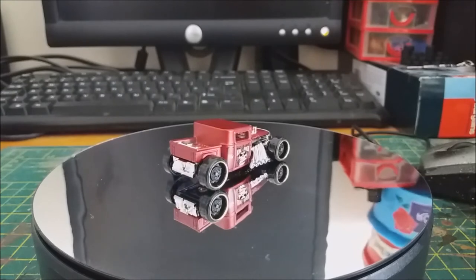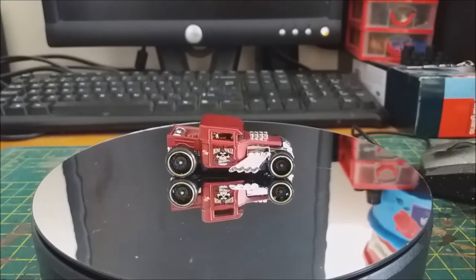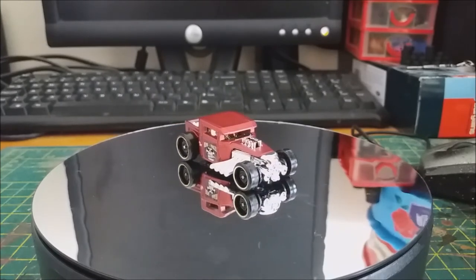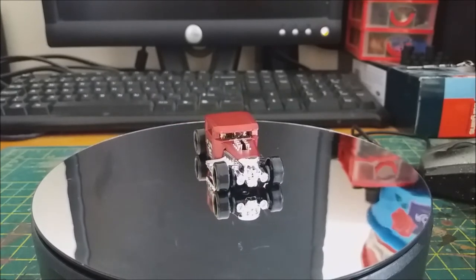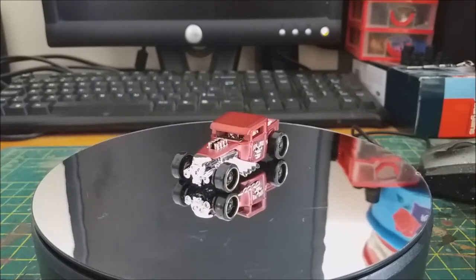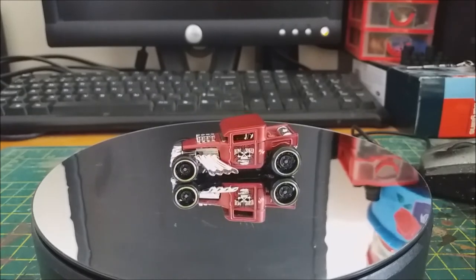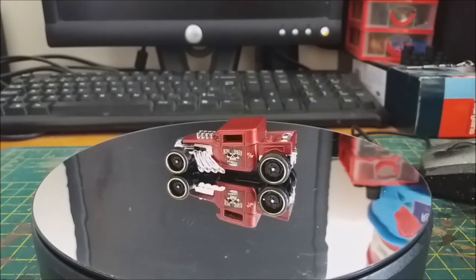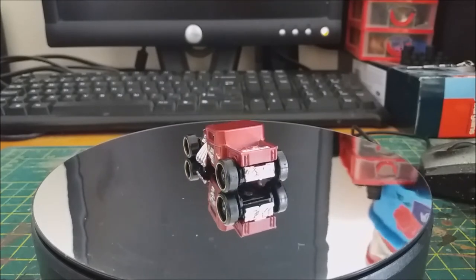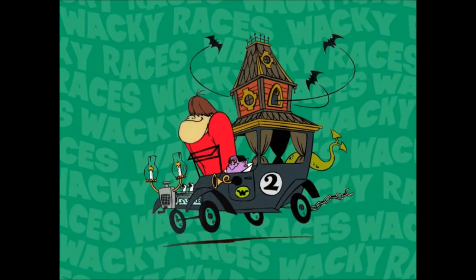I did kind of want to do a Gaslands car but wasn't too sure what to do at first, and then I thought it would be a very good car to use for Wacky Racers, because I'm currently in the process of trying to build the entire team of Wacky Racers cars in a Gaslands style. So for this one I chose the Creepy Coupe, which is driven by the Gruesome Twosome in Wacky Racers. Here's a quick picture of what it looked like in the cartoon.